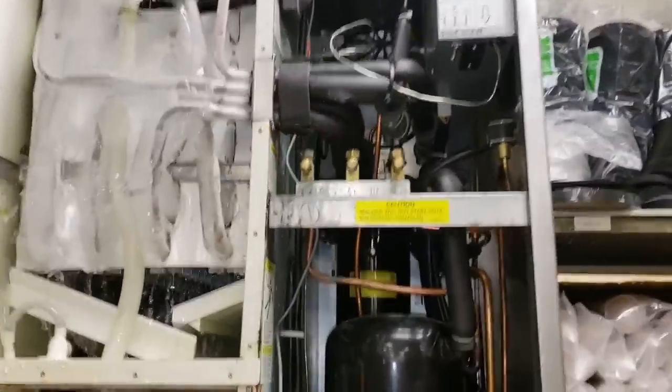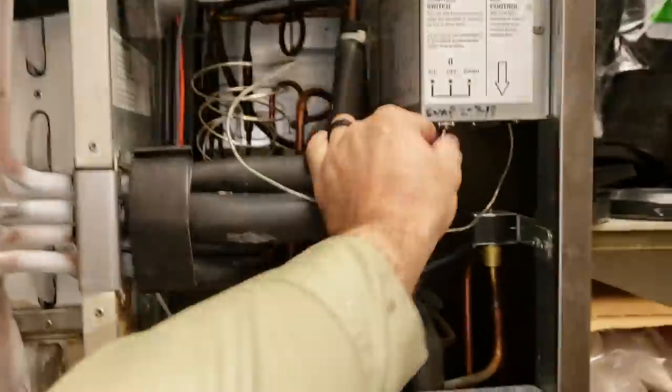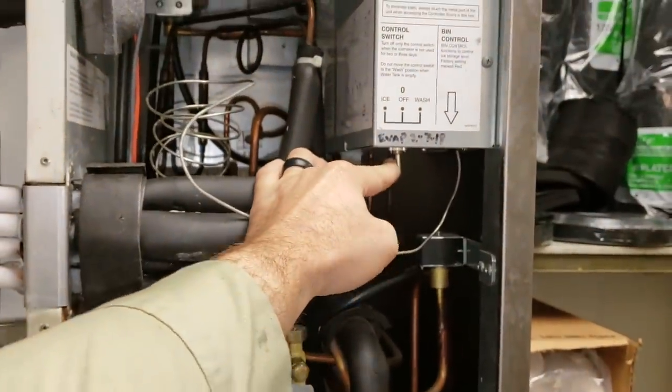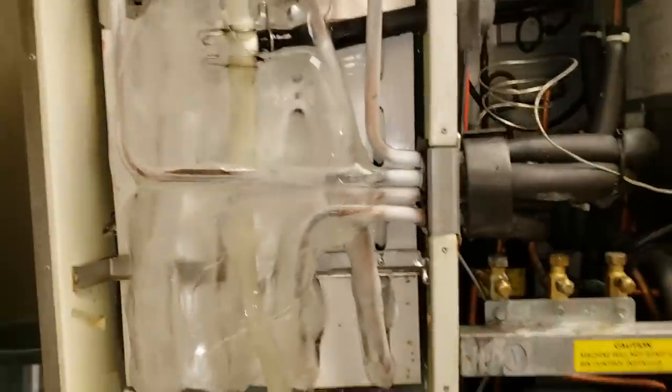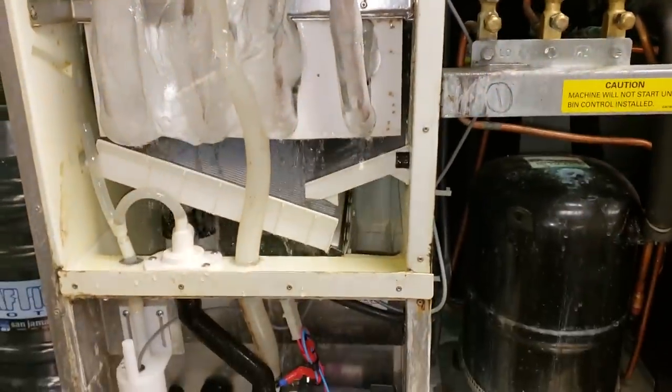In this situation, the first thing we're going to do is turn the unit off and put it into a wash cycle. I find the wash cycle the easiest way to test the bin stat because you're not playing with the compressors on and off.